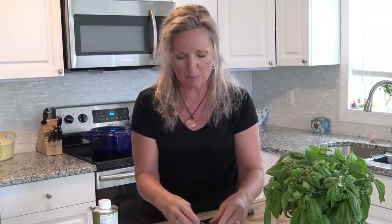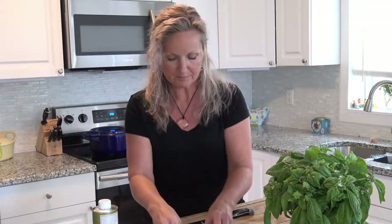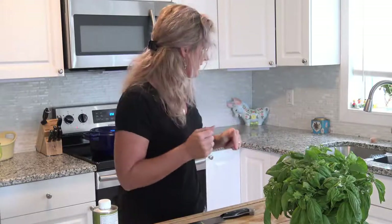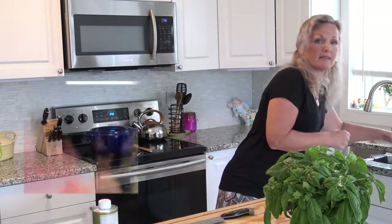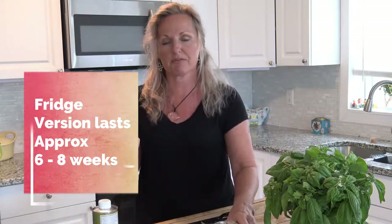I'm making a soup right now on the stove — it's a Portuguese recipe, check that one out. This basil is going to go on that. Next, we're going to preserve some basil. I have two techniques of preserving: one in the freezer that lasts as long as you want, and the other in the fridge. The stuff in the fridge, I think, tastes better than what's in the freezer.